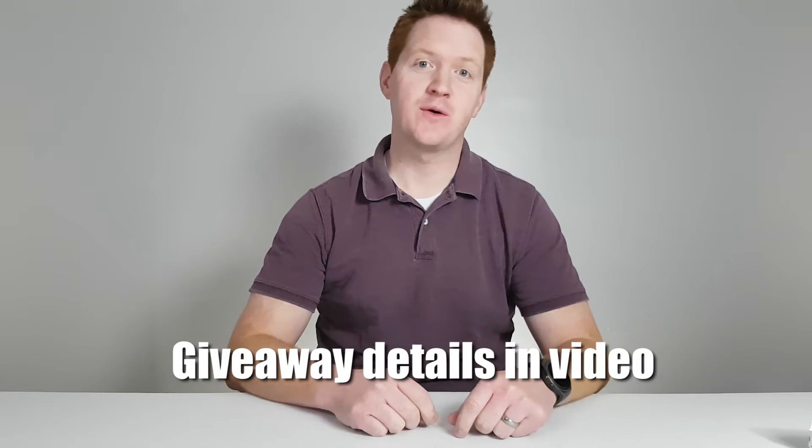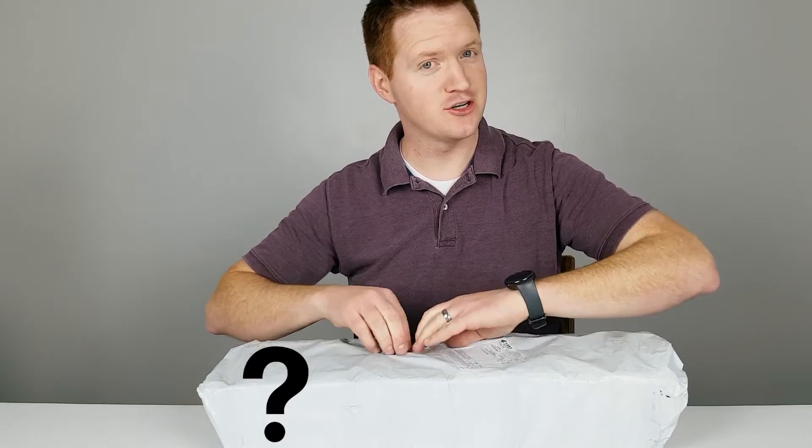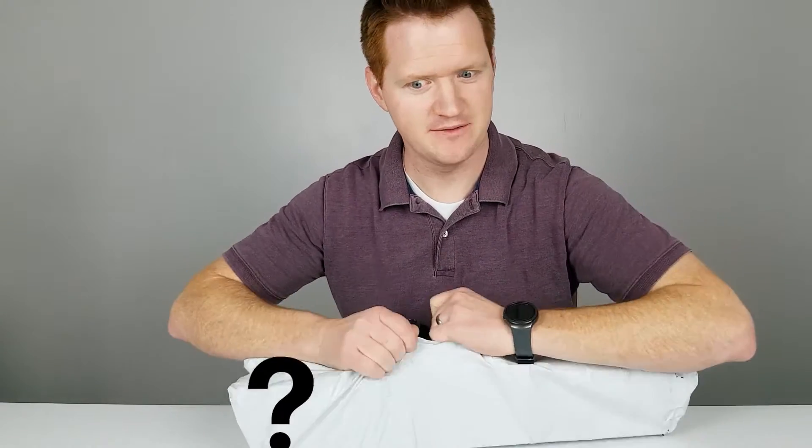Hey everybody, welcome to Tech with Brett, where I, Brett, help tech work for you. Alright, this is mystery box unboxing time. Just got sent this. I'm not sure what it is, but I think I have an idea. Let's see.